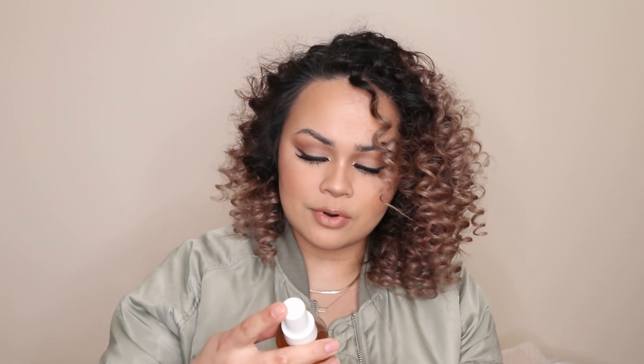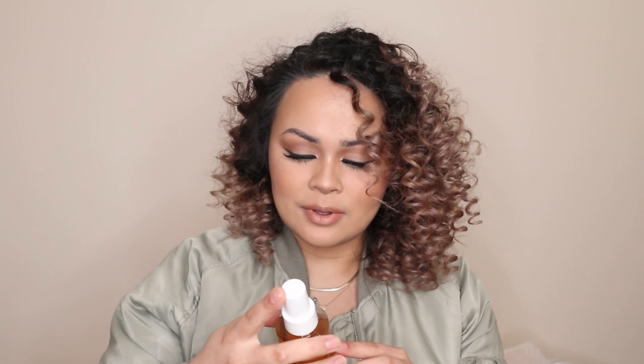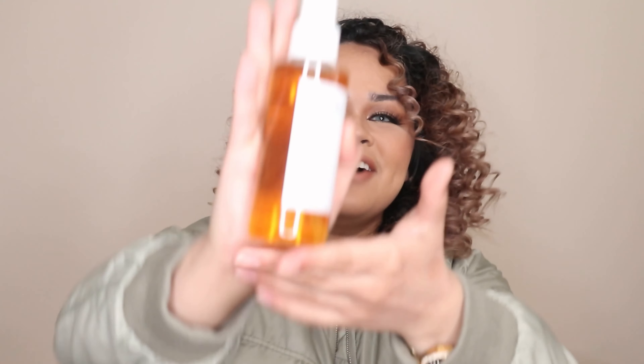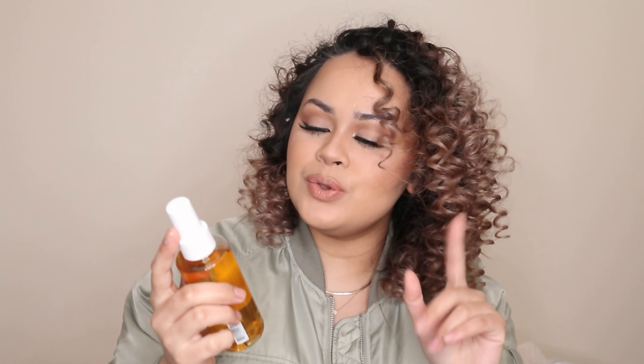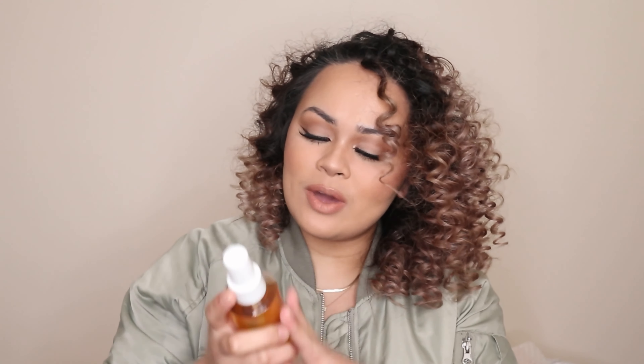And then another one for hair is this — I don't know how to pronounce it, but it's spelled O-U-A-I. So it's the wave spray. Summer's coming so I thought this is perfect whenever I do my beach wave. We gotta get this one.